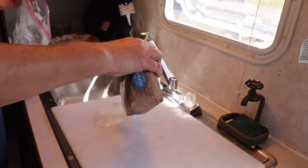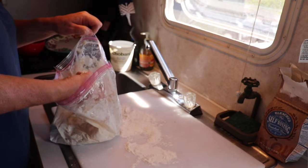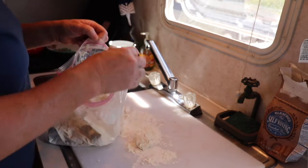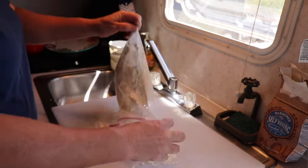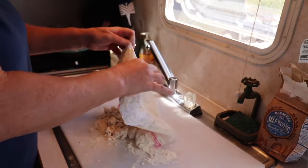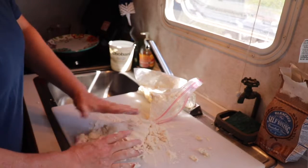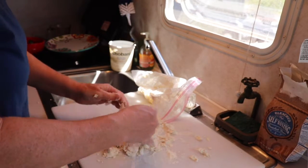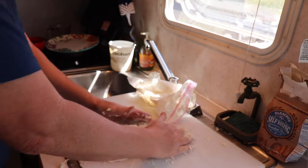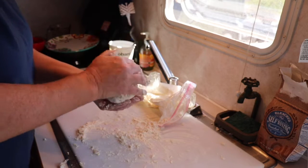Put a little flour on a cutting board too because the dough might be a little sticky. I'm going to roll it on the cutting board because I need to knead it up a little bit. If it feels a little wet, add the flour you put on the cutting board. It's supposed to look like a nice soft bread dough.